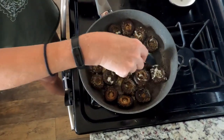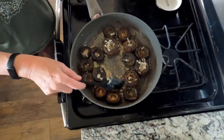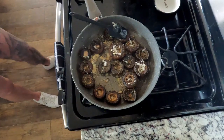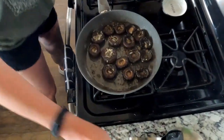Garlic and onions smell so good. And the thyme. We'll flip these over again in just a minute — we'll have time to soak it up. Okay, time to flip these.